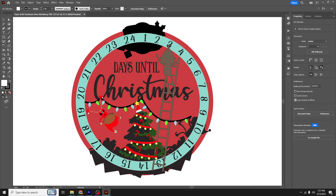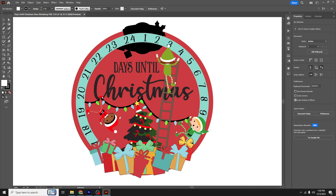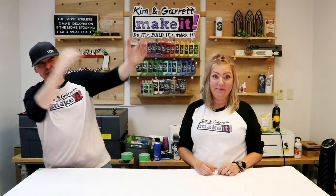From there Garrett took it into Illustrator and mocked up what he thought I was thinking. If you're interested in learning more about how to design in Adobe Illustrator, we do a monthly Zoom class for our top tier Patreon members. Once the design was down to what I wanted, he ran it back past me for some final font tweaking.